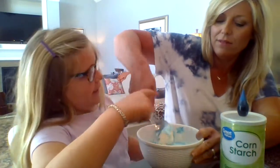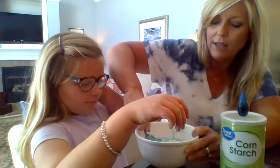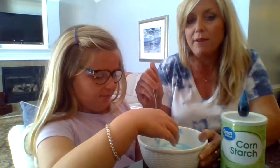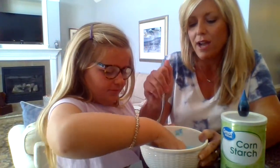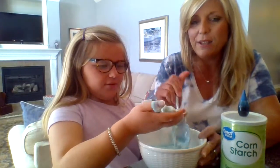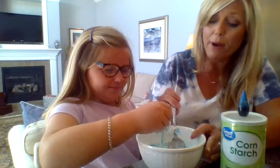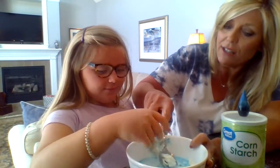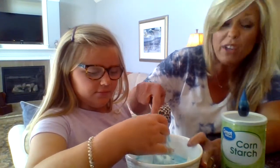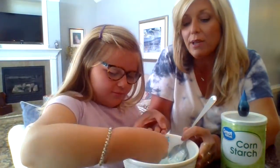Do you want me to mix with my hands? Okay, see if you can pick some of it up to show the camera what we've got here. See, it's a weird substance — it's kind of like slime. When you tap on it, listen to this — I don't know if you can hear that, but it feels hard as a rock.